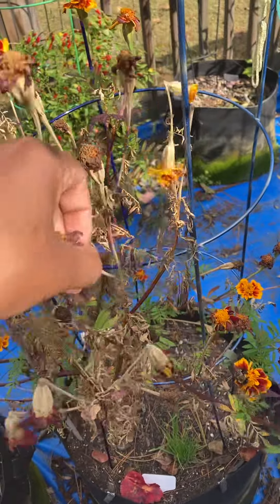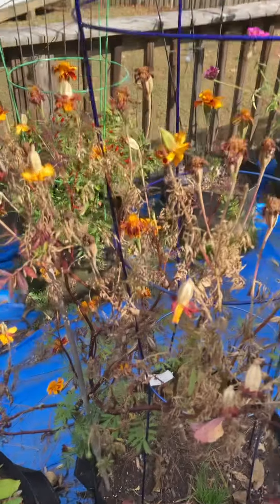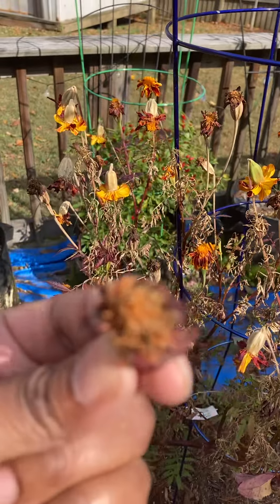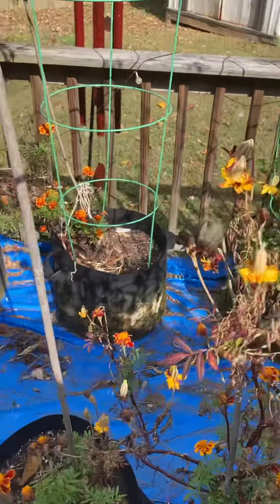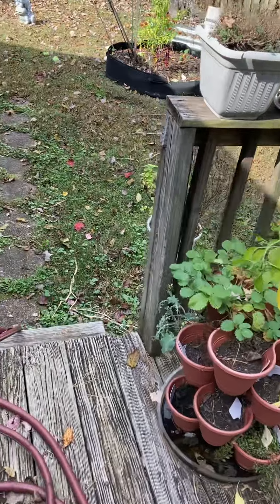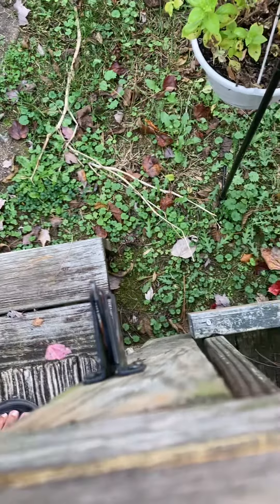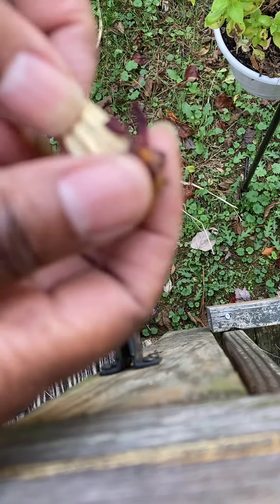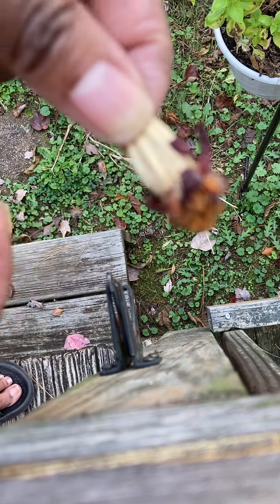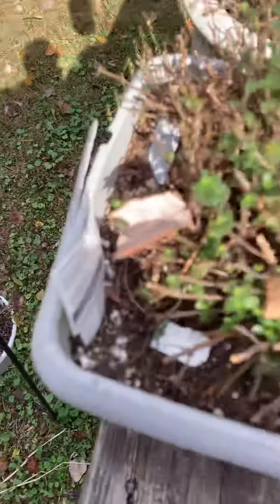I'm going to leave this one and do one of these — they're really dry. This one's dried up more, let me show you. You just grab the top part and pull it out. Look at all those seeds!